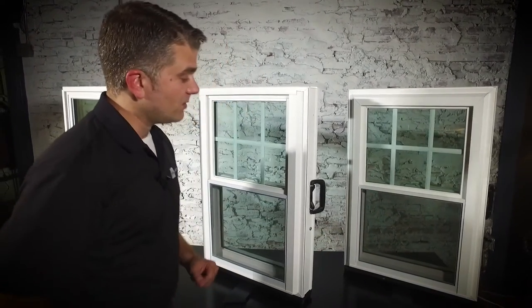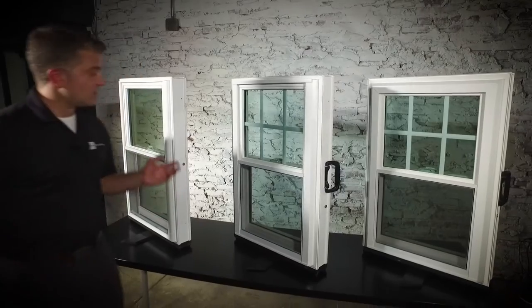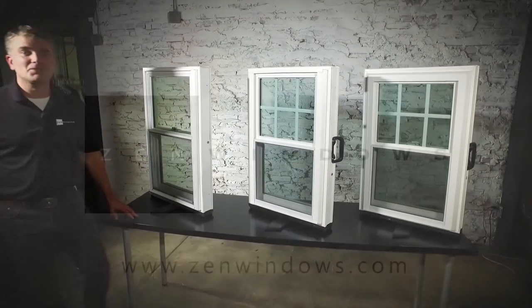All of these windows carry a lifetime warranty on parts and labor. We like to say that you'll never put another penny into your window project ever again with Zen Windows. Congratulations! By watching this short video, you've saved yourself two to four hours with a high pressure home improvement salesperson in your home, and you're well on your way to Zen enlightenment. If you haven't already done so, go to zenwindows.com now to start your quote for the Zen Lotus, Zen Nirvana, or Zen Karma window by Softlight. Thanks for watching.